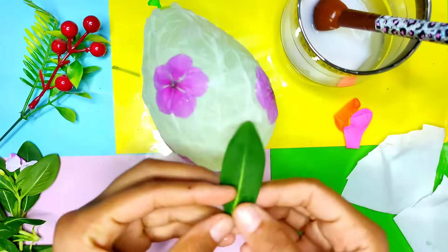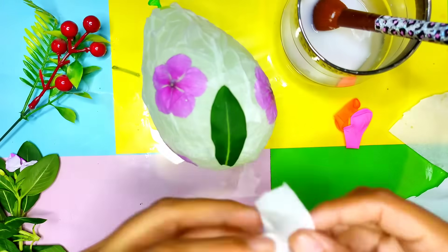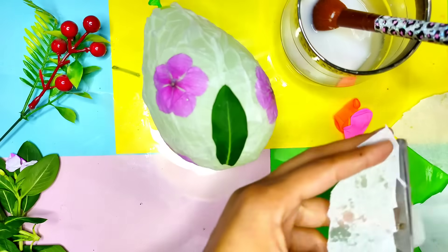You can also add some leaves if you want — it will make it look more beautiful.